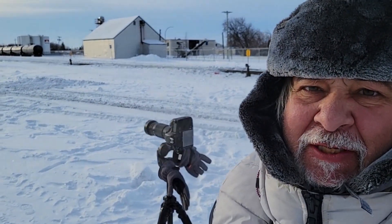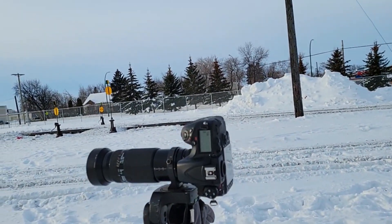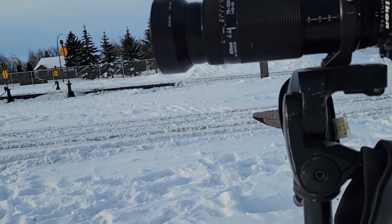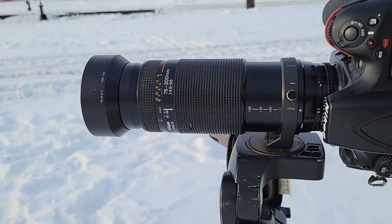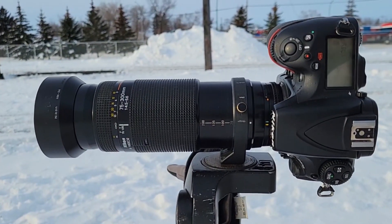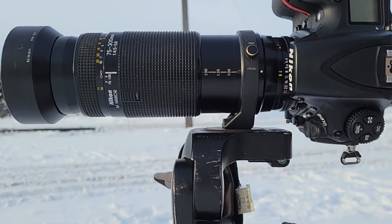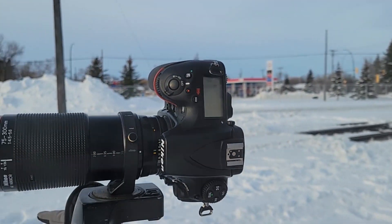Hello everybody, welcome to the channel. It's a Monday, Boxing Day, minus 20 — there's really no wind but it's still very, very cold. I decided to bring my Christmas present from my daughter out: the AF 75 to 300, 4.5 to 5.6, and it's on the D810.